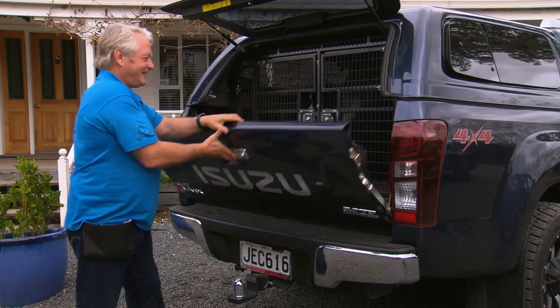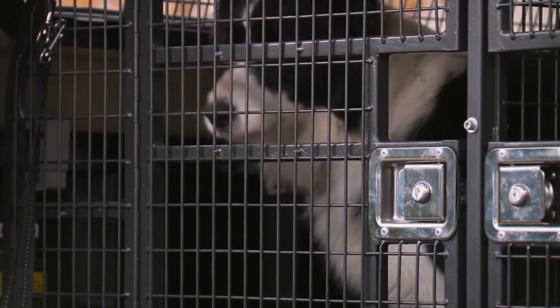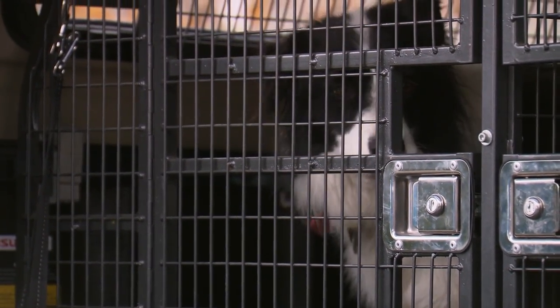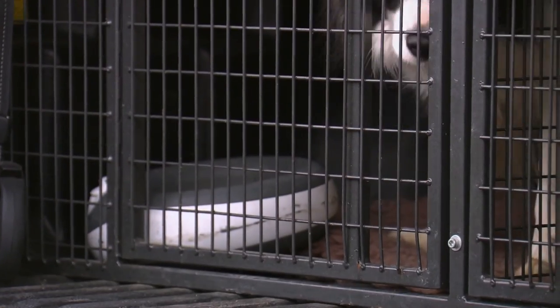I love my truck. Look at that. This is made for dogs. So one of the most important things about traveling a dog is many dogs die of heat exhaustion in a vehicle. The good thing about this type of truck is we've got ventilation in the side.